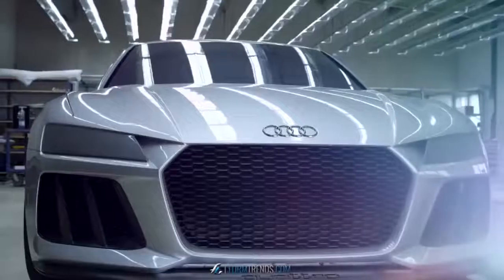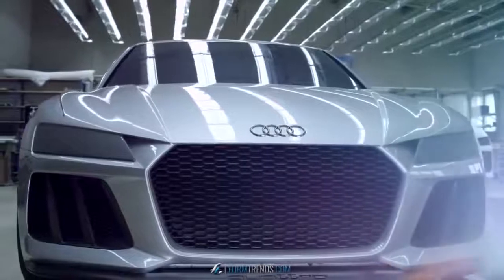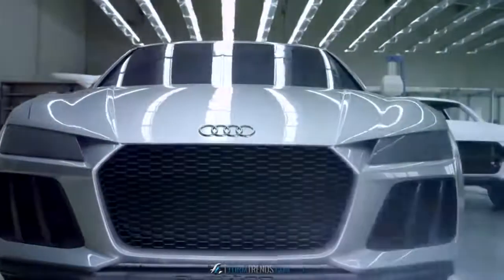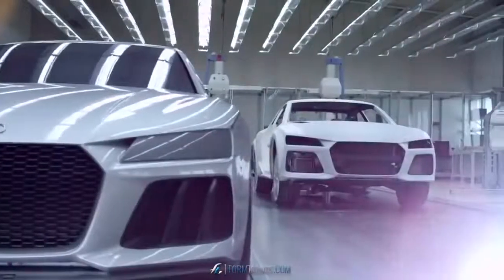And slowly during the process of development, going through the design evolution, we simultaneously develop the car with heavy involvement from the technical side as well.